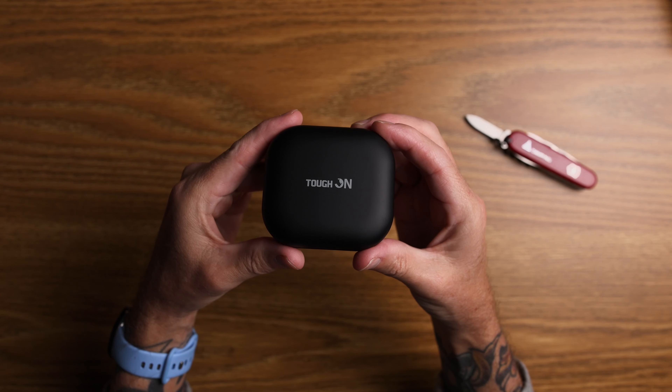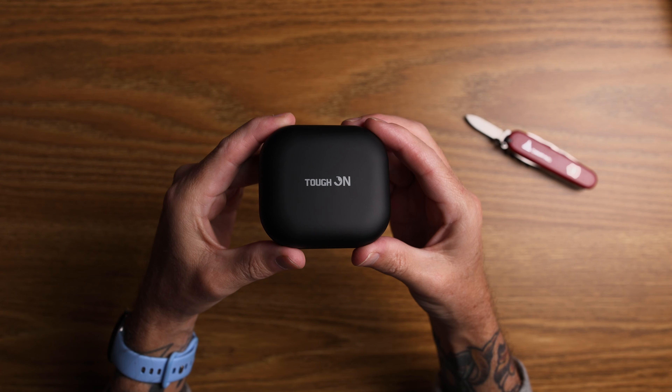G'day ladies and germs, Conor here from C-Dobbs Media back with another video. Today we're looking at some earbuds from TuffOn. Haven't really heard of TuffOn until they emailed me and asked me to review these earbuds and I said I would. Now I'm a person of my word, so if I say I'm going to do it, then I'm going to do it.